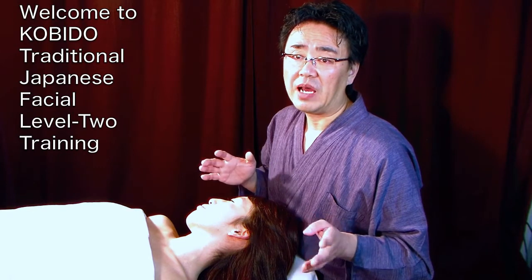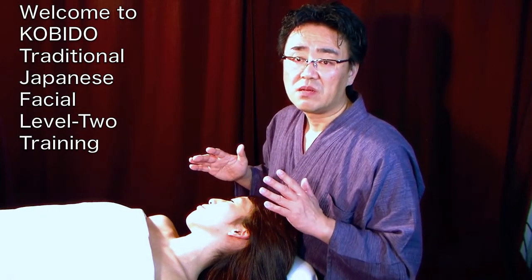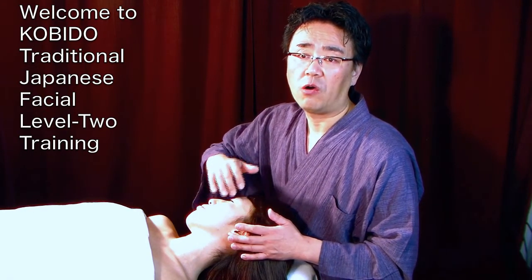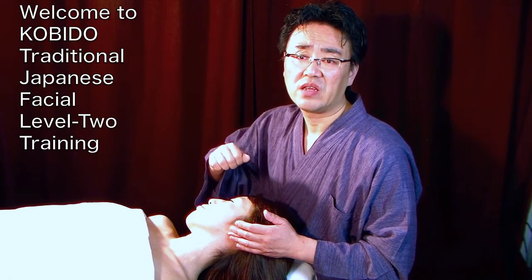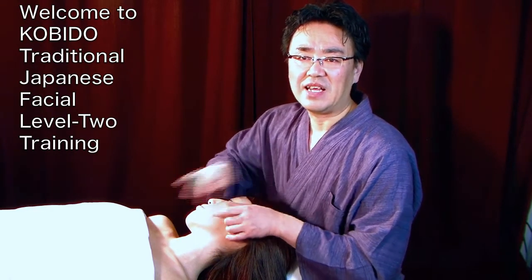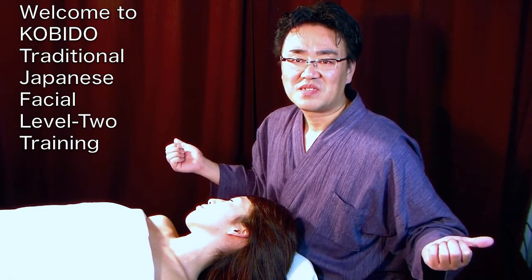Now I am going to lay down 35 techniques in these side positions. This is the core of the facial instant manual face lift technique. Let's get started.